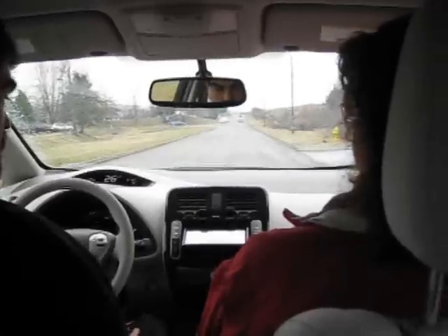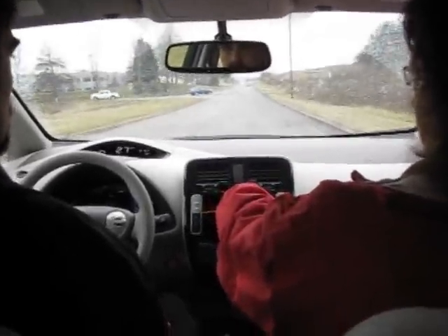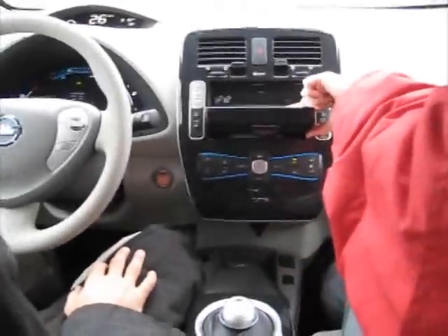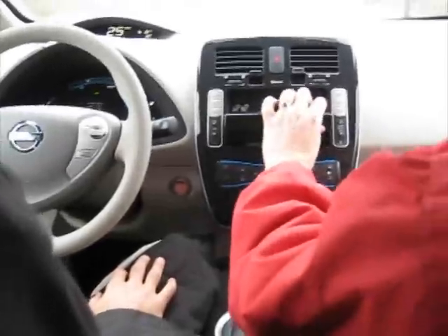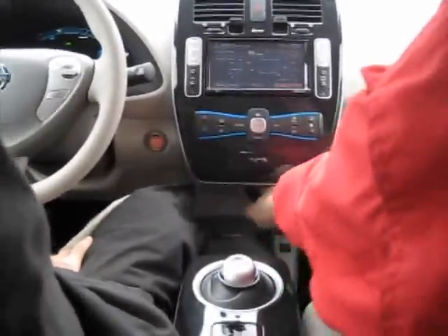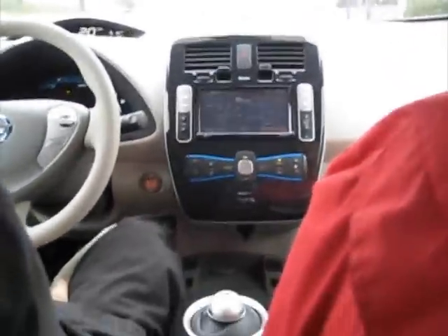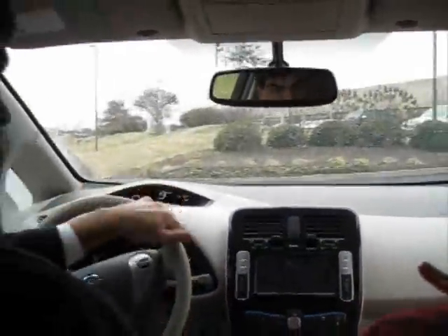To get to your CD player, it's right back here behind your screen. You also have ports for your iPhones and whatnot. There is an auxiliary port down here to plug in your phone or your iPod. You don't really need a GPS because you've got navigation on the car, which comes standard. You can plug in an address and it will show you whether that address is within your drivable range.